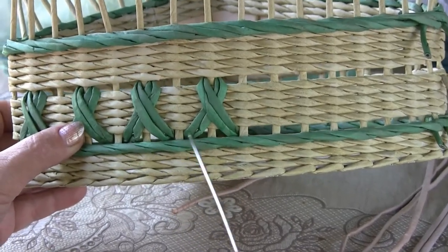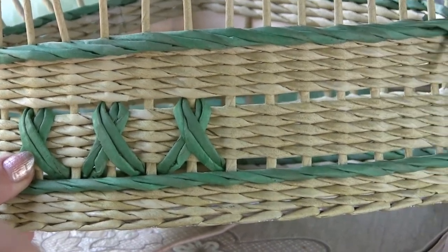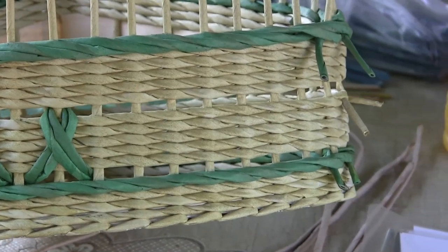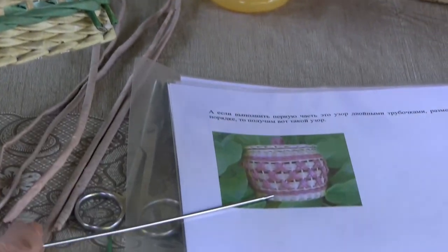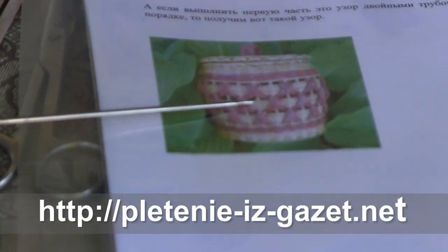Actually, there is no trick — just twining round with each tube I turn. As for this small barrel, unfortunately I don't have the very article anymore to show you, but I believe everything is clearly seen from the picture.